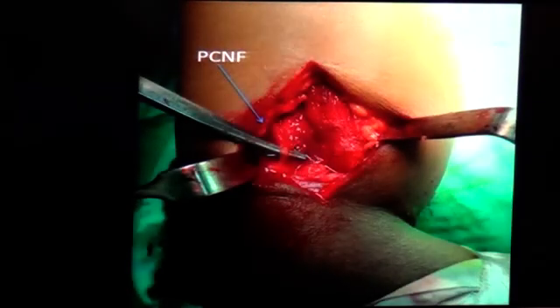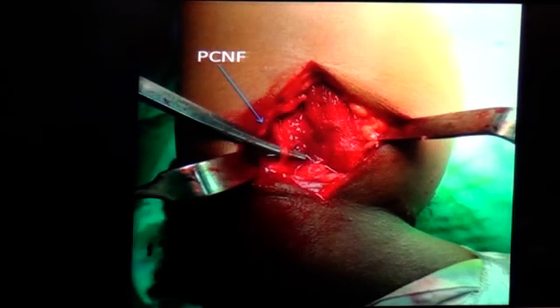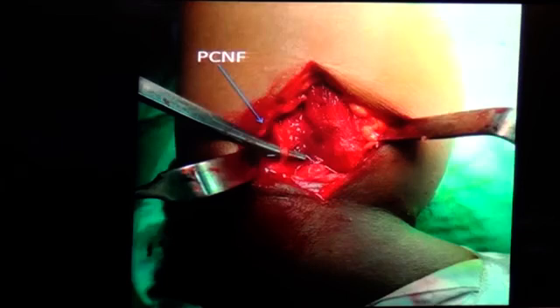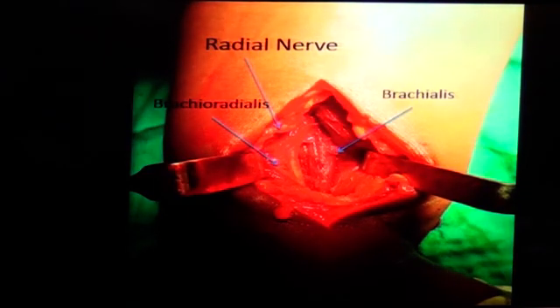Once you open, there's always a vertical nerve, which is the posterior cutaneous nerve of the forearm — it's more vertical. The radial nerve will be in line with your oblique incision. Don't injure the vertical nerve. Then go at the space between the brachialis and the biceps to find the radial nerve itself.